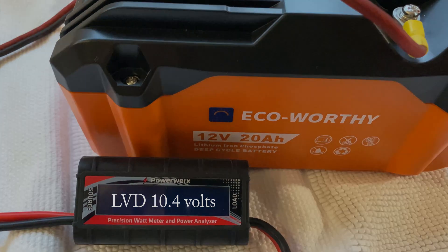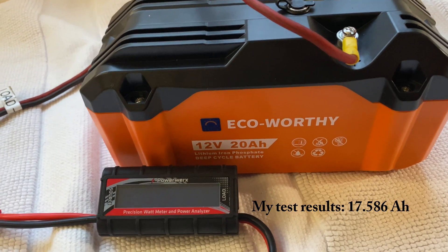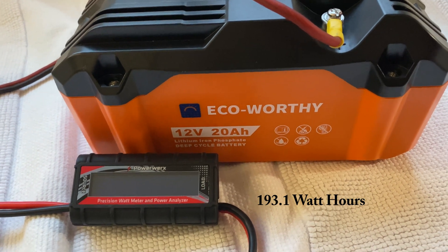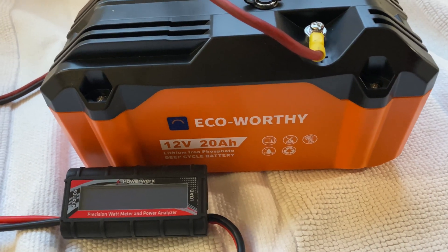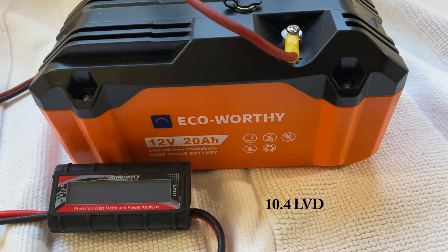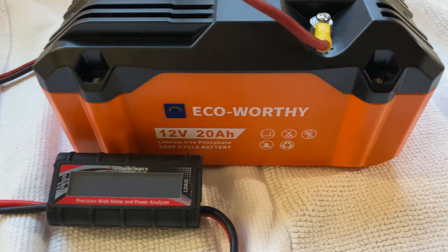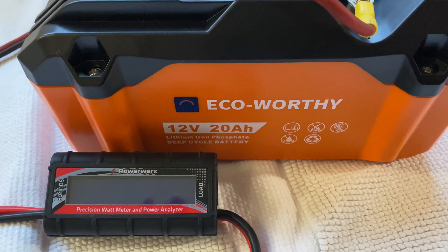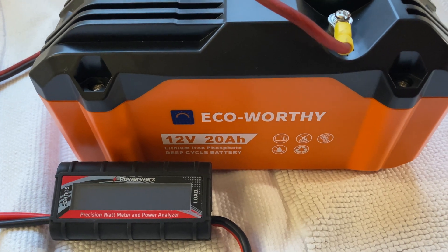It just died at 10.4 volts. The specs of this battery say it's a 20 amp hour battery — in this test, we only got 17.5 amp hours. Watt hours is supposed to be 240 but we got 192 watt hours. The low voltage disconnect says it's going to be 10 volts, but it cut at 10.4 volts. So it's not hitting the specs stated for this battery — it's fairly close. Again, this is not professional equipment. This is the Power Works amp and watt meter, so how accurate it is I'm not really sure. This test is not super scientific, but these are the results I got.